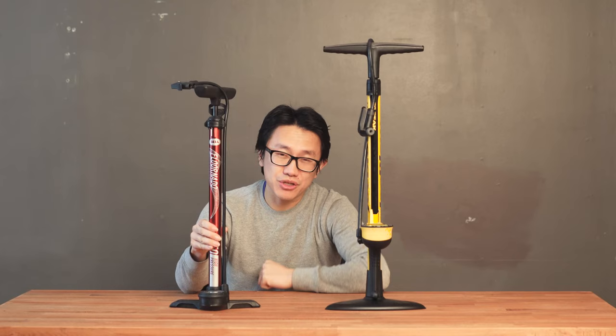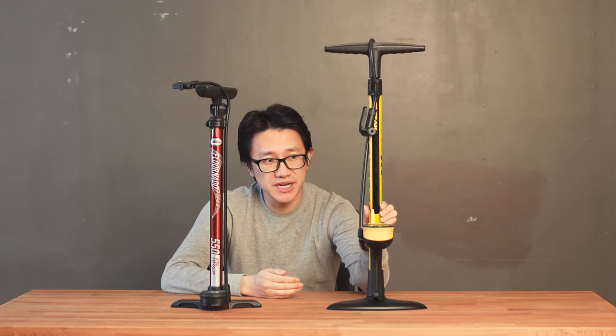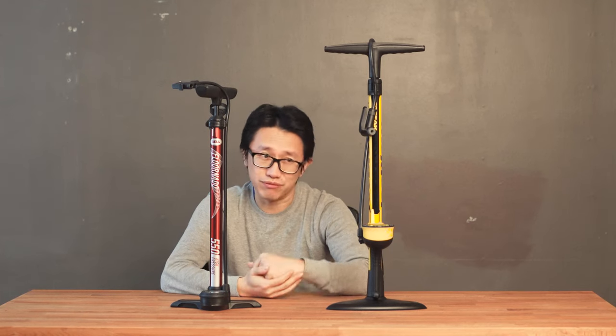What is up guys. In this video I want to show you why you shouldn't be wasting your money to buy a really cheap bicycle floor pump. Instead you should spend just a little bit more to get a really good quality bicycle floor pump.